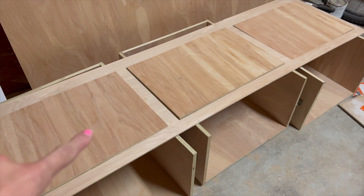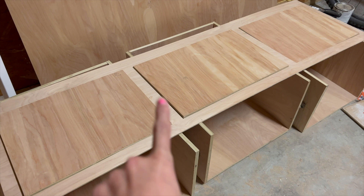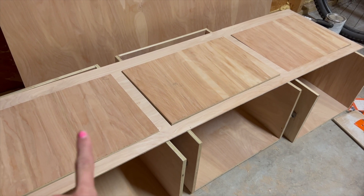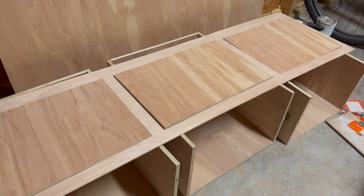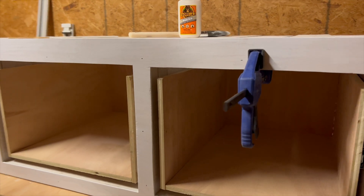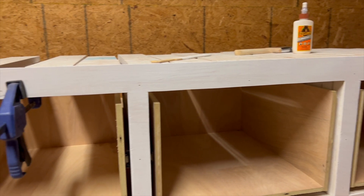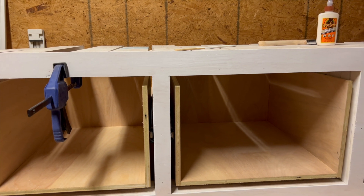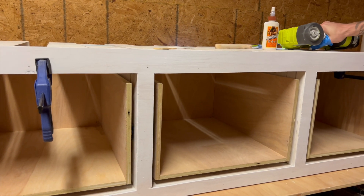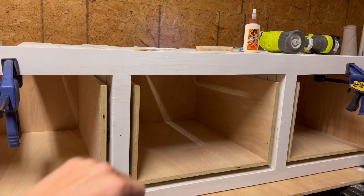We got all of our drawer faces cut and test fitted them. They're a bit snug, so we're going to sand the inside of the face frame to create a little more gap — if you do this project, cut on the inside of your line for the drawer faces to create about an eighth-inch gap for smooth sliding. We primed and nailed in our face frame using wood glue and nails while keeping it clamped, and now we're sizing up the drawer faces to make sure they're perfectly positioned before gluing and nailing those in as well.